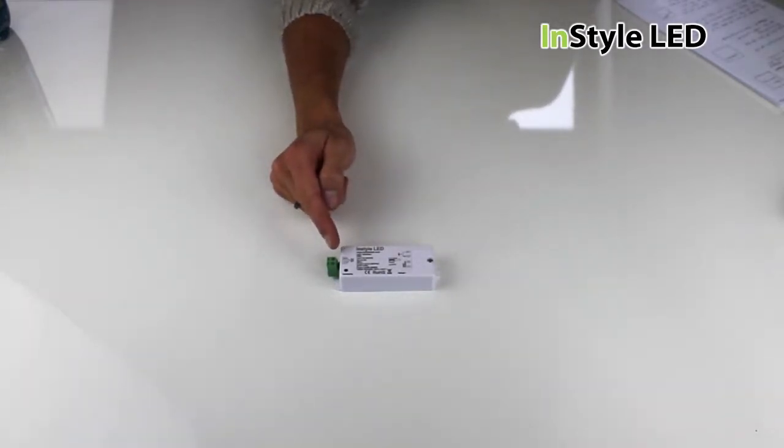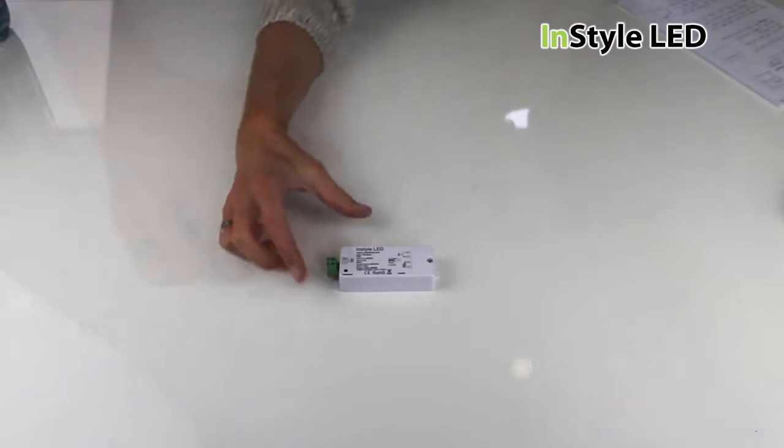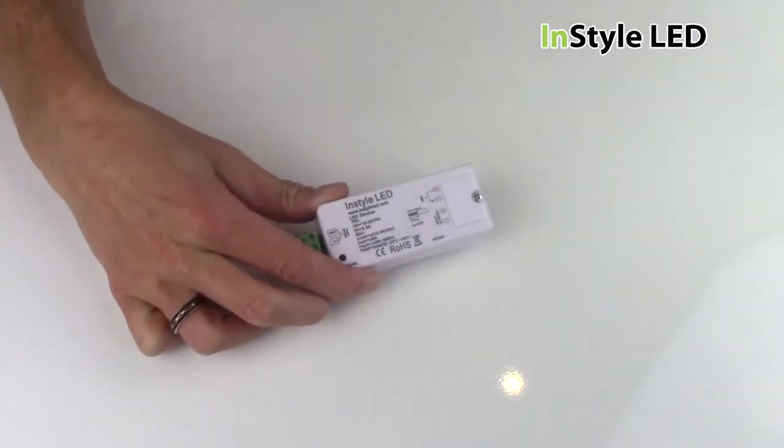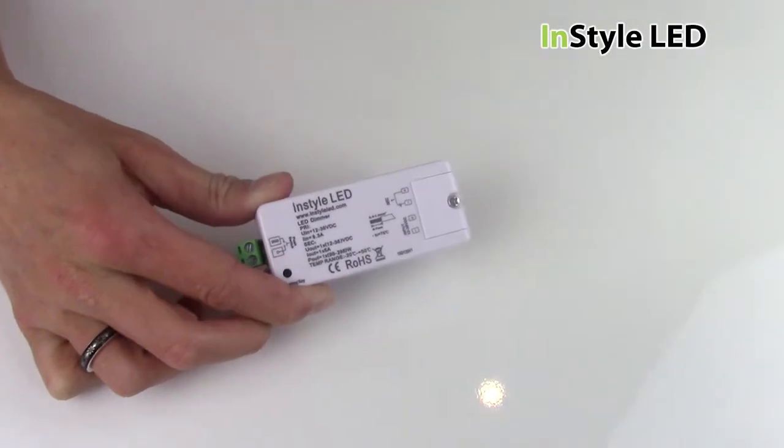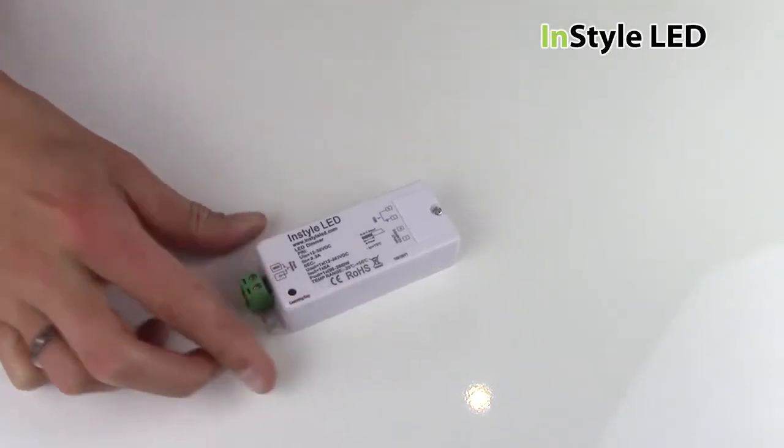The receiver will work with either 12V or 24V and has a maximum output of 8A. That is a maximum of 288W for 24V and 144W for 12V.